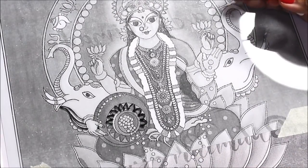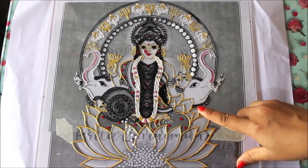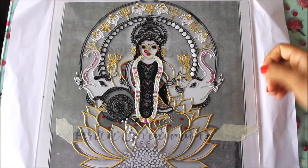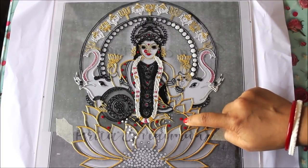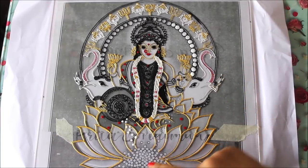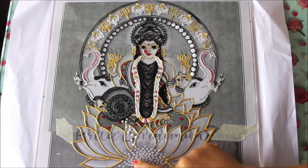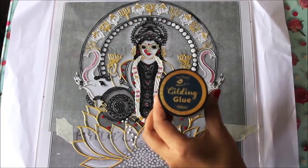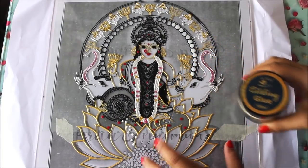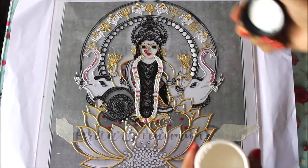I've now completed all the lining part using different colors of glass liners — gold glass liner, black glass liner, silver glass liner — and additionally used cone liner in red and metallic pink. In some parts where I'm going to do gold coins flowing from the colors and hands, I haven't done any direct lining because I'm going to make use of the gold gilding glue, which is very helpful to place gold foils exactly where I want.